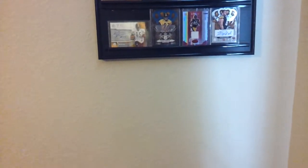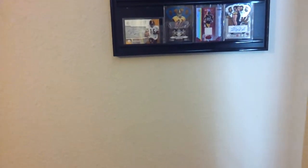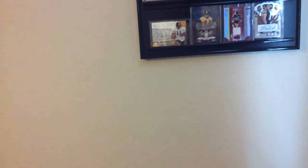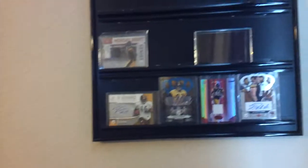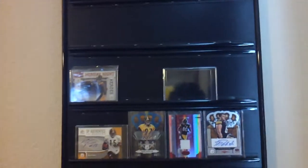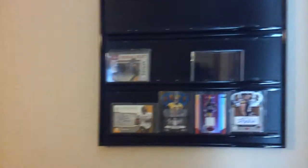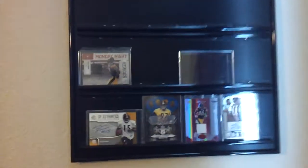Hey, this is BrewKevin911. This is going to be a follow-up video to the pickup I just got with Joey Porter and the other cards I got. I did get this nice card frame to display the hits that I got while I bought.